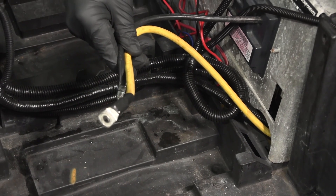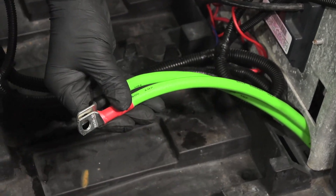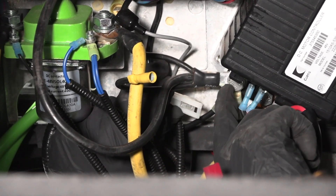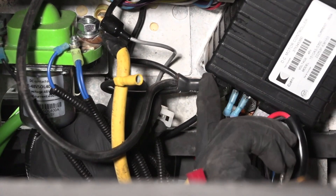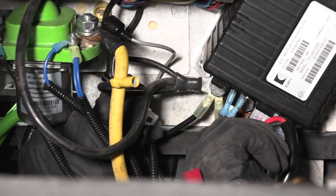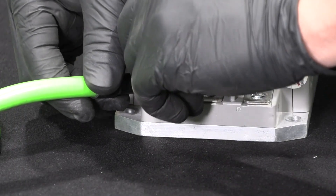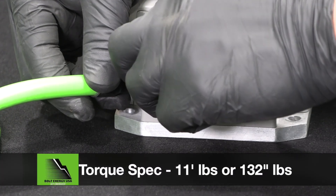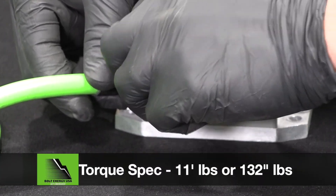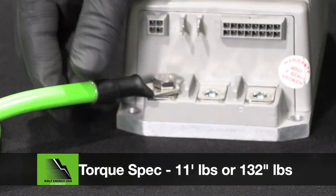To install the Bolt Energy USA 2-gauge replacement main battery cables, use a 13 millimeter socket or wrench to remove the original main negative cable and the two other grounds at the controller's B negative port. Replace with the Bolt Energy USA main negative battery cable and tighten to 11 foot-pounds or 132 inch-pounds using a torque wrench and a 13 millimeter socket.